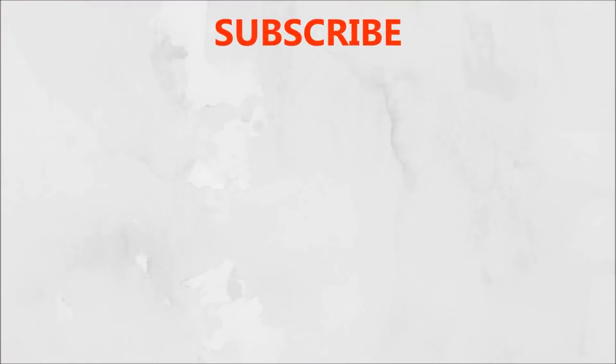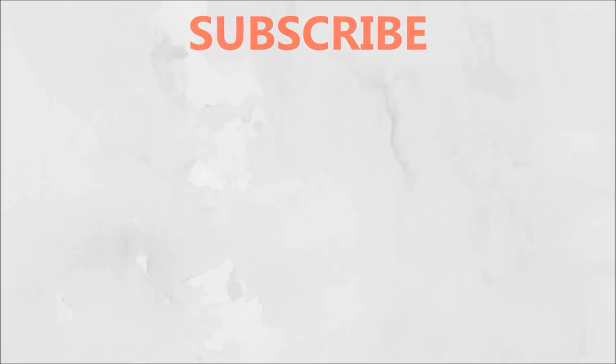So that's it for this video! If you like this video, don't forget to like, share, and subscribe to my channel. I will see you next time — bye bye, take care!